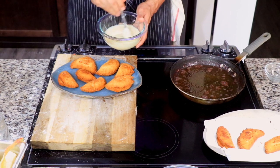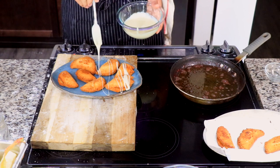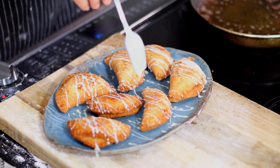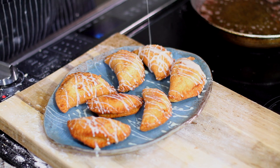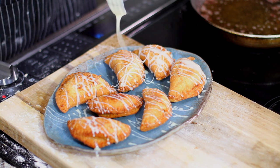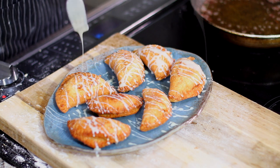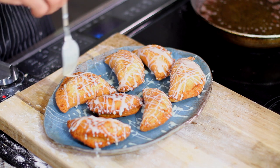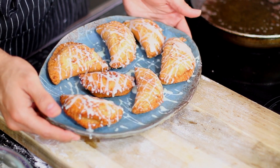After you finish frying all your pies, drizzle with sweetened condensed milk — you can use coconut condensed milk if you want. The secret is to use a fork so you can get those nice little ripple lines over your pie crust. You can also dip it in sweetened condensed milk or dust it with powdered sugar, but I think the sweetened condensed milk just adds that nice little touch.